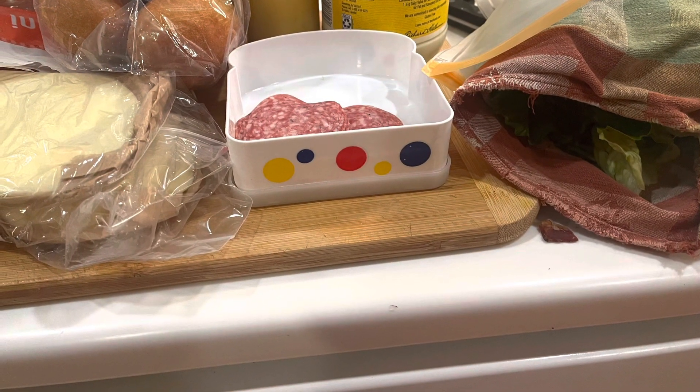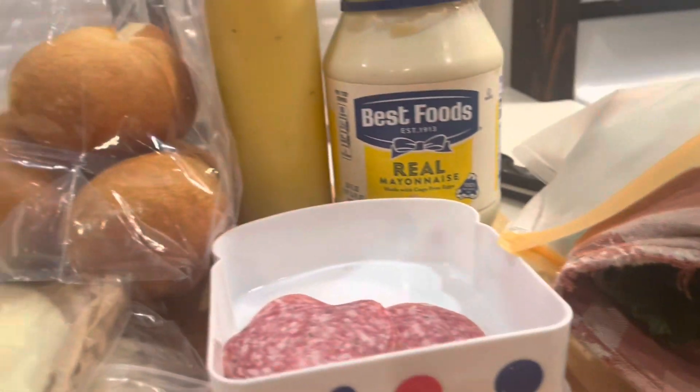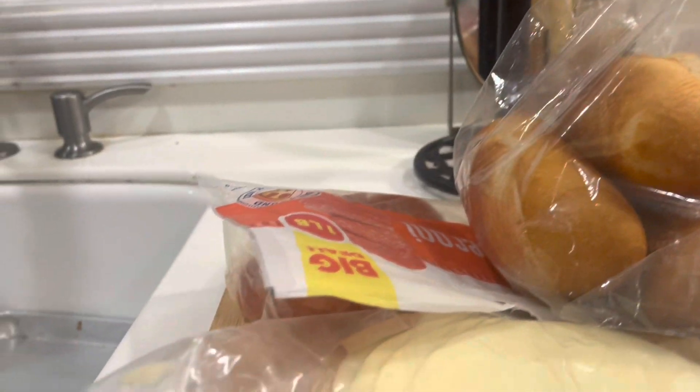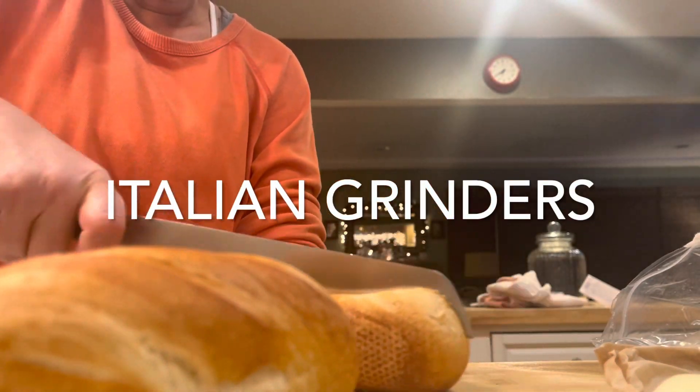This is the dinner that we just had tonight — really easy. We're doing Italian grinders. It's really good.